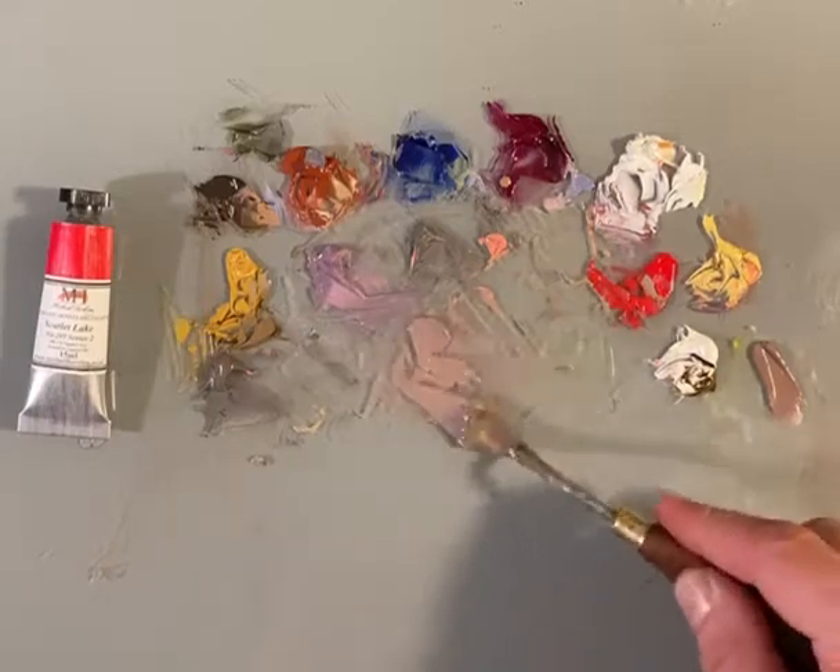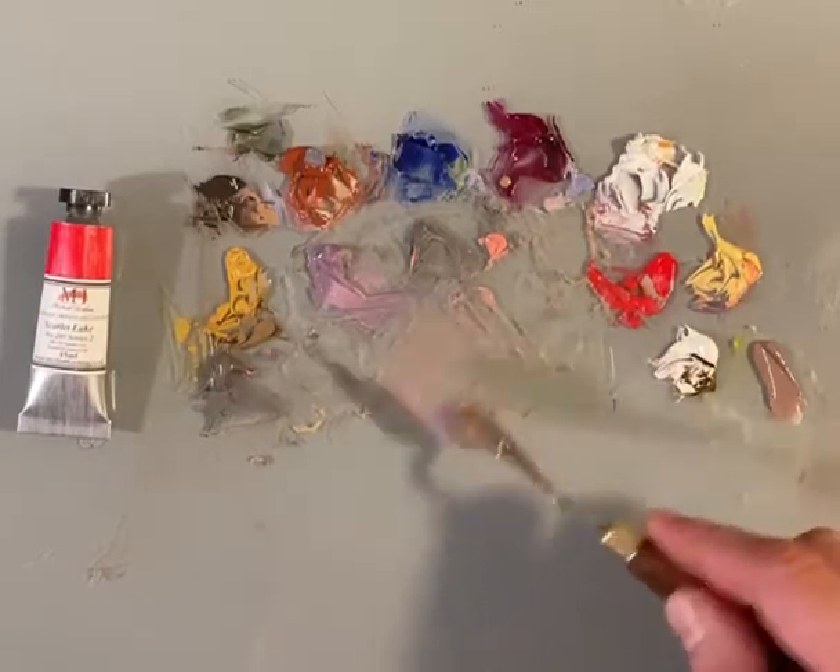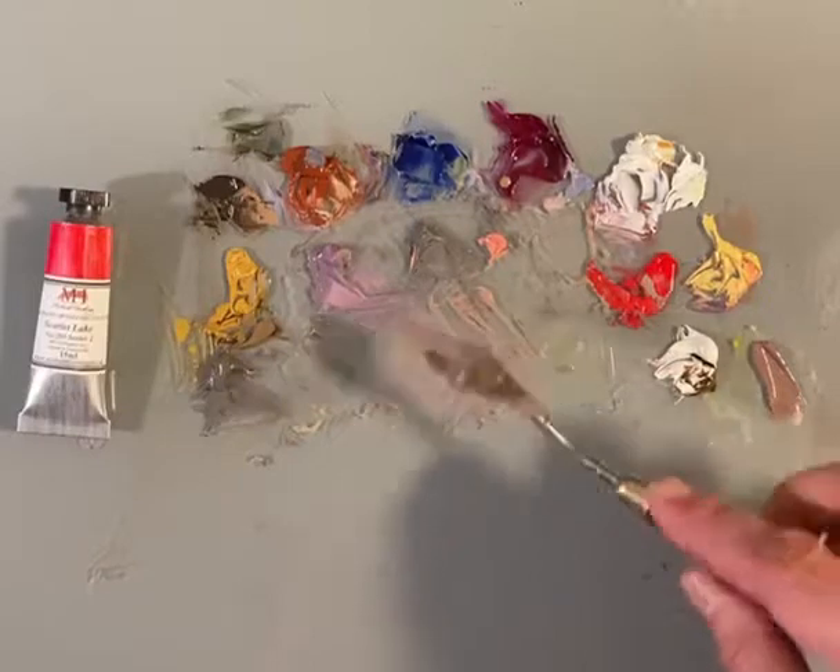I can show you how to make those color swaths and how to apply them to your paintings live on my Patreon — check it out in the link.